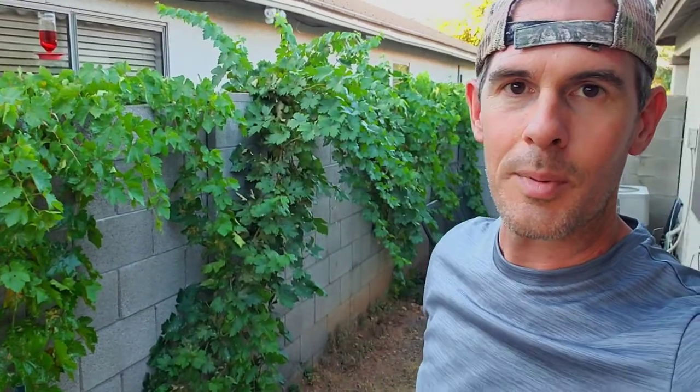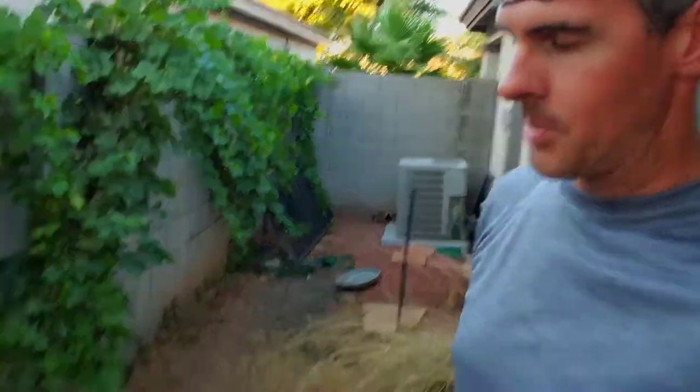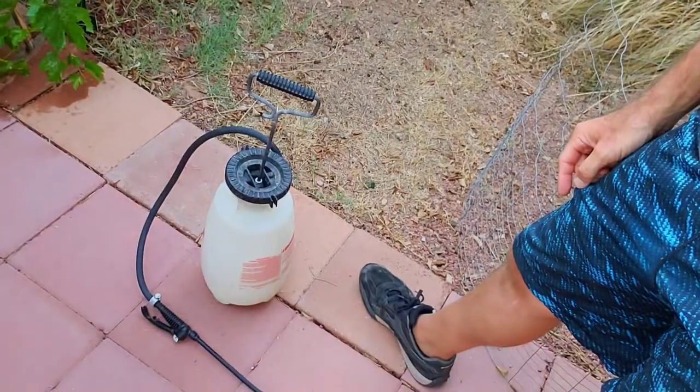Hey guys, just wanted to make a quick video. Look at this — this is my neighbor's yard. That's our house. I'm in my neighbor's yard, and this is the back side of our grapevines. What we're doing today is we're going to be spraying them. We have a mixer there and we've got neem oil in there.